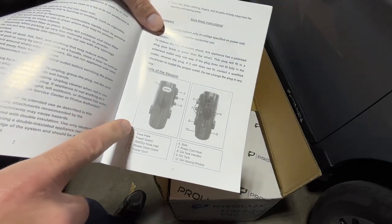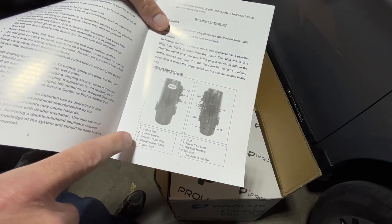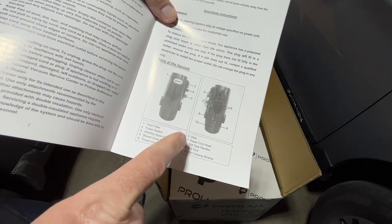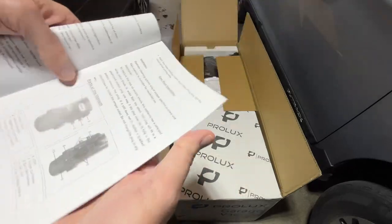Here are the different components. We have a faceplate, power switch, wet dry hose inlet, blower hose outlet, power cord, slots, power cord hook, dirty tank handles, dirty tank, and a dirt viewing window.